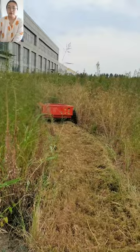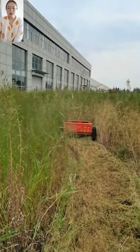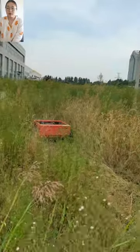Our mower will make you enjoy mowing, move bush with our products, save time and labor, reduce costs. They are simple to operate and can be widely used for various terrains.